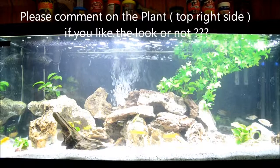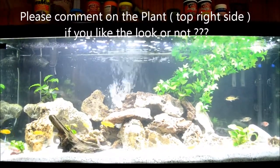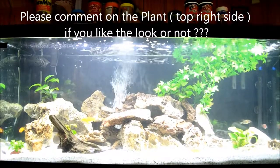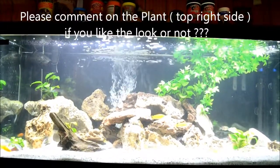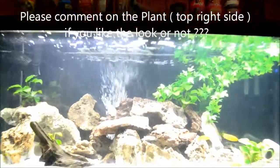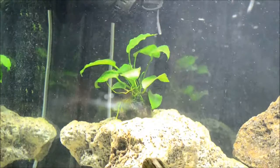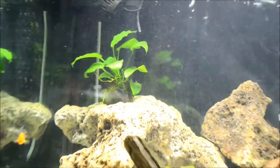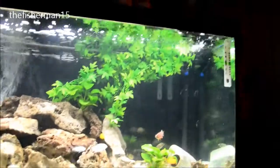Good day everybody, fisherman115 here just making an update on my 75-gallon cichlid tank. I made a couple of changes to it today — I added an anubias plant up here in the corner and I added a plastic plant up here in this corner, thought it would fill in the corner a bit as it looked pretty bare up here.